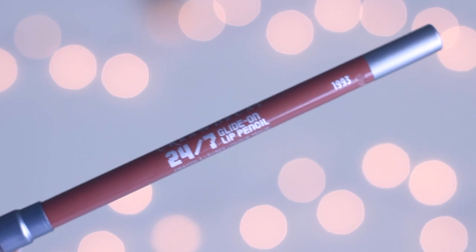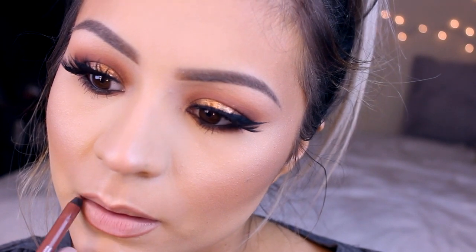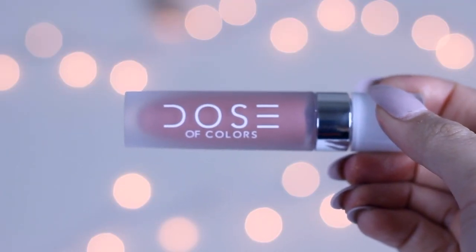For my lips I'm going with a nude — I'm going to take this lip liner from Urban Decay in 1993 and line my lips. I'm going to use a new liquid lipstick I just got from Dose of Colors in the color Truffle. I love this color and the formula — I definitely want to try more of these. They don't last as long as other liquid lipsticks I've tried but they feel so comfortable on your lips, and I really love this color for everyday.